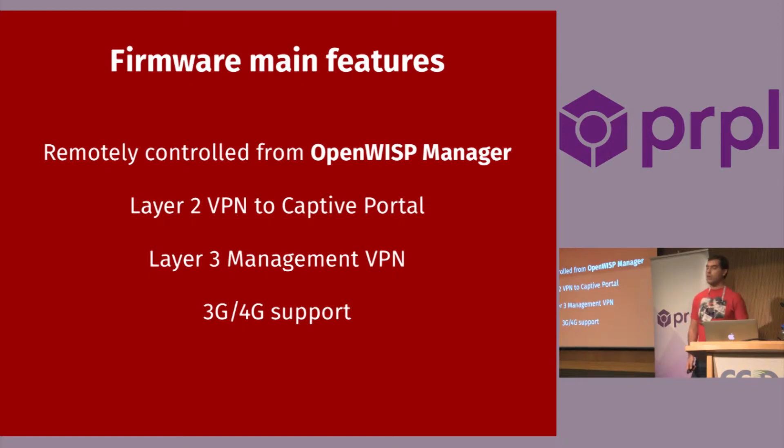It's remotely controlled. Regarding the features, these are the main features — I don't want to get into too much detail. It's remotely controlled, has some VPNs for traffic and another VPN for management, and it has mobile support.